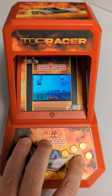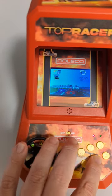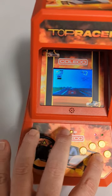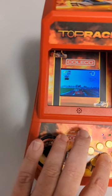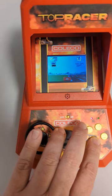Oh my goodness! So far so good — the steering wheel feels great. Go, go, go! Oh no, that's not what I wanted to do. Oh dude, I love it already.